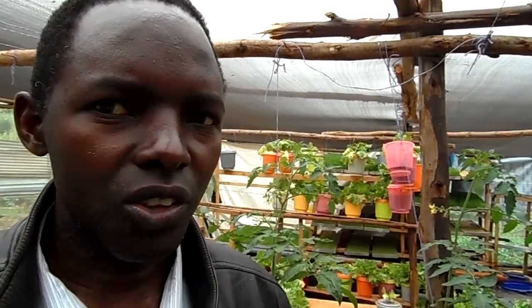My name is Peter Chekai. I'm based in Zabazi. I deal in hydroponics — I make hydroponics systems. Hydroponics means growing plants without soil, by use of hydroponics nutrients.